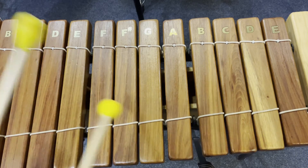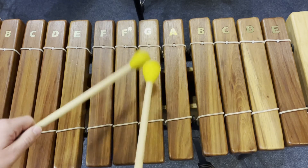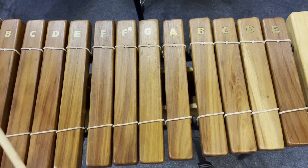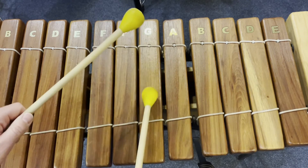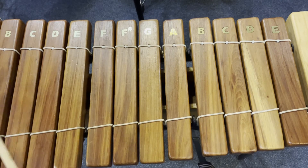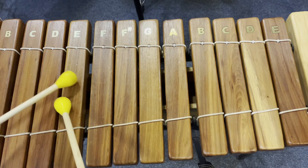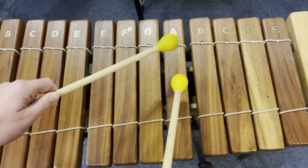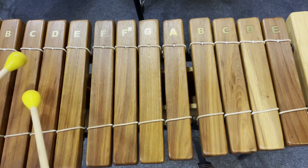So with the right timing: 1, 2, 3, 4. 1, 2, 3, 4, and 1, 2, 3, 4. 1, 2, and again. Over there I added D, E, D. So from the start it goes G, A, G, E, D, C, D, E, D. And then we start again on G.